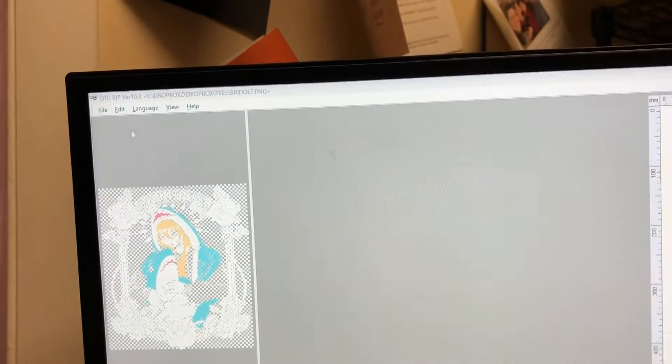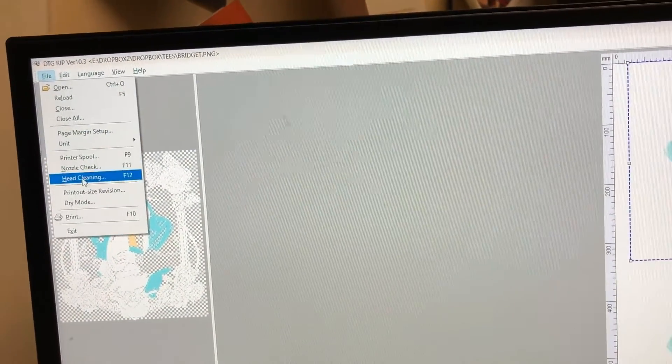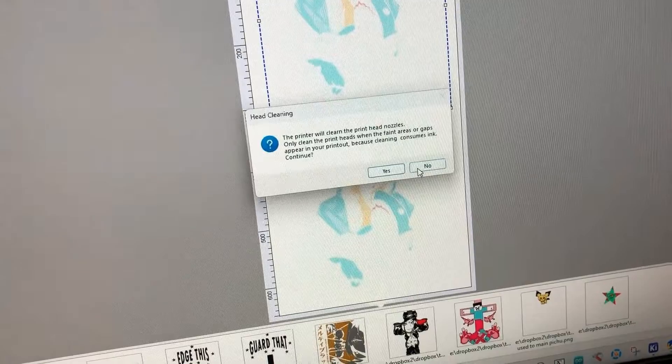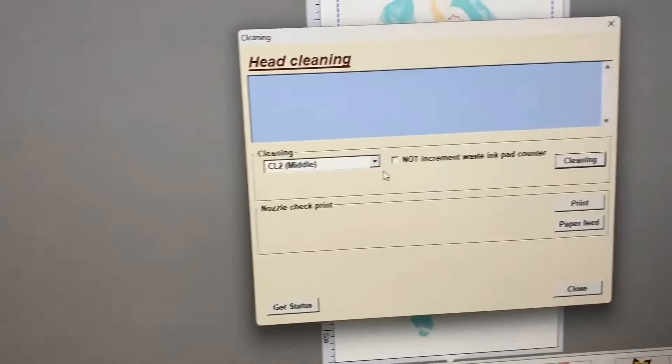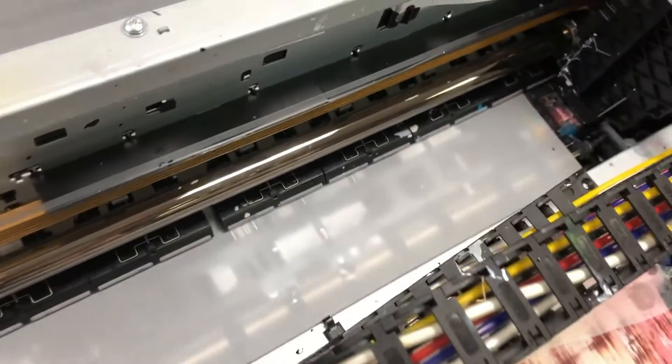Believe it or not, that's all you need to do. The next day when you go to the office, do two head cleanings if you use the RIP software, or one medium cleaning if you use the adjustment program. This routine works if you print every day or every other day, including Sundays.